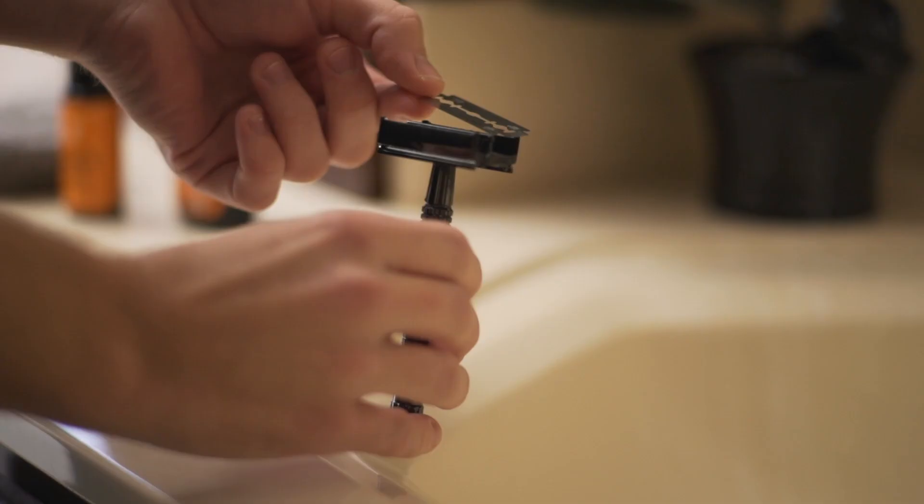The first thing you'll want to do is insert your blade. The butterfly design of the razor uses a dial at the bottom of the handle to open up for easy blade placement and removal. Now these blades are very sharp, so you're going to want to carefully hold them by the dull, short ends of the blade. Once you've got that set, you can start your shaving routine.